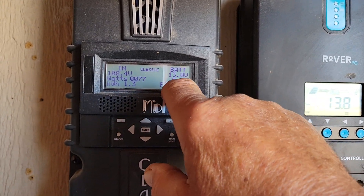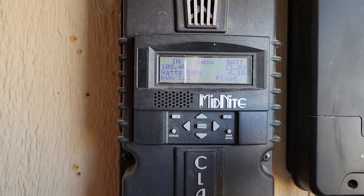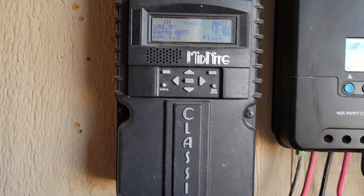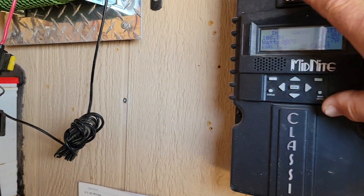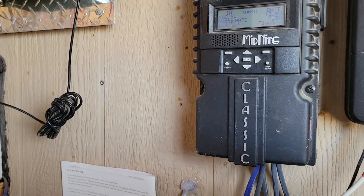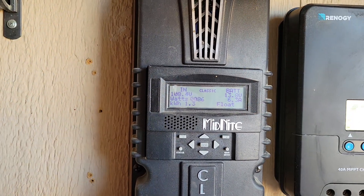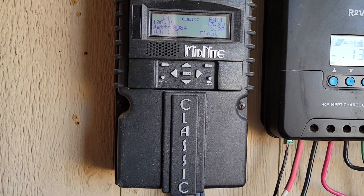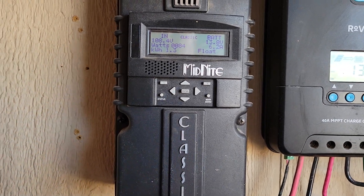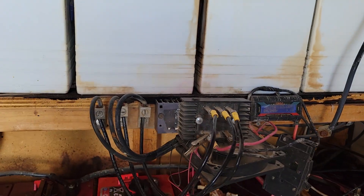I'm on float — I don't need any power, so the Midnight Classic said you don't need any more power and it's floating to make sure I don't overcharge my batteries. These are the best charge controllers in the world if you ask me. I love these things. I'm not associated with Midnight Classic controllers at all, but I do think they are the best — they really did a great job on these things.